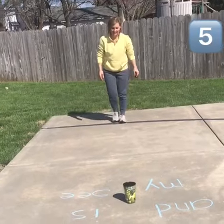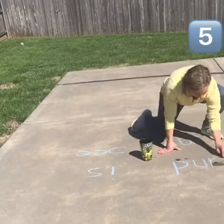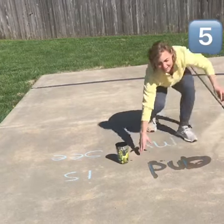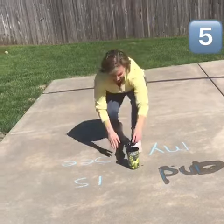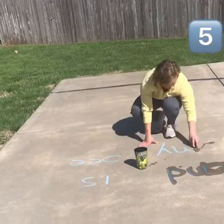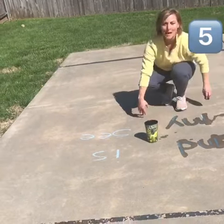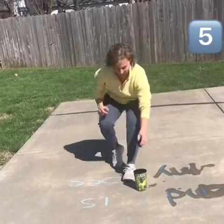For activity number five, look at the game we can play. Have somebody draw letters, numbers, and sight words and see how fast you can run up to the one that they called and trace it. Don't forget to call out the letter, number, or word that you traced after you're done.